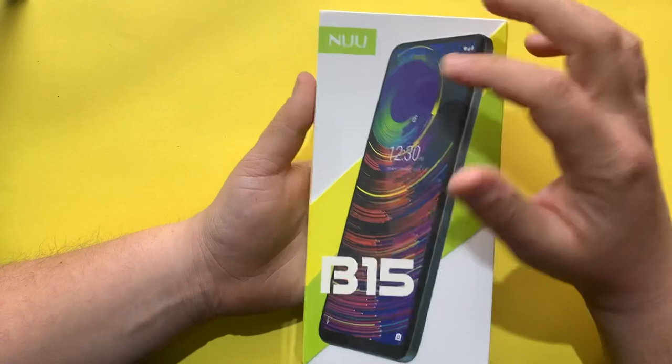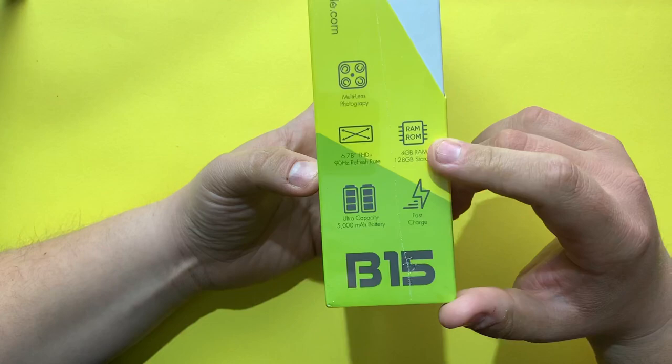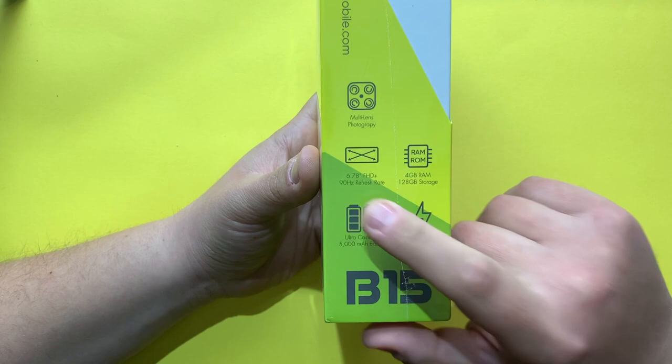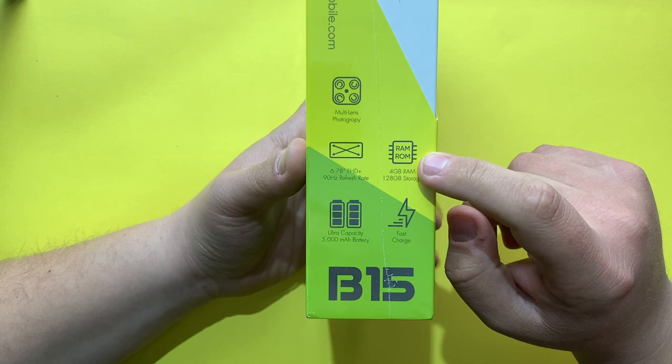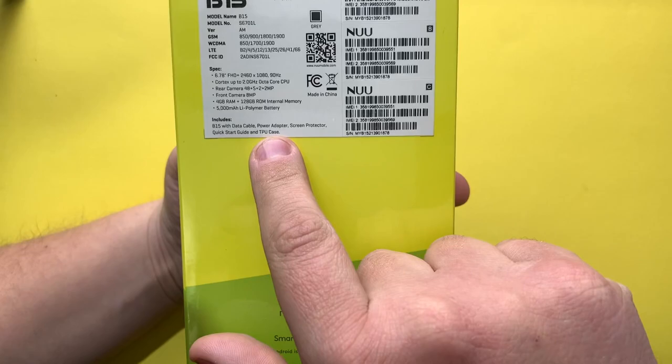Hello guys, welcome back to another video. Today we are going to take a look at the Nokia B15. On the side of the box we have the specifications: a full HD display of 6.7 inches at 90Hz, 4 gigabytes of RAM, 128 gigabytes of storage, a big 5000 milliamp battery, and this phone supports fast charging.